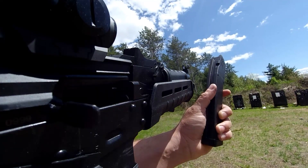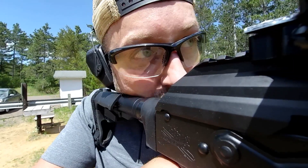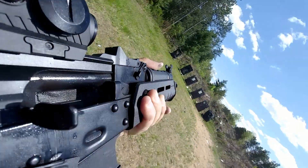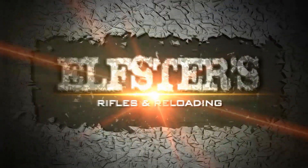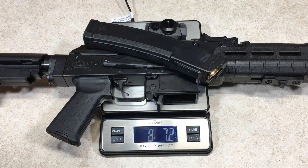We got the PSA AKV 9mm, part 1. Let's get this going. That's awesome. Unloaded with a Romeo Red Dot 5, 7 pounds 4.2 ounces. And with a fully loaded magazine, 8 pounds 7.2 ounces.